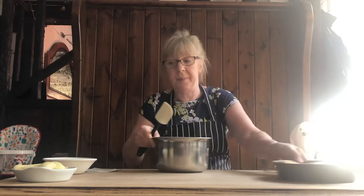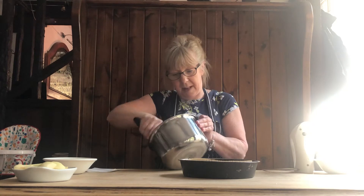Once we've got that all mixed together, we'll pop that into our baking tray.